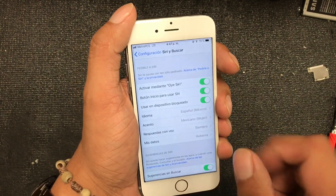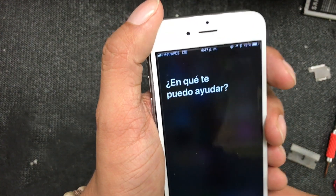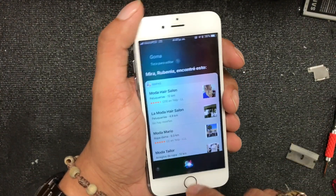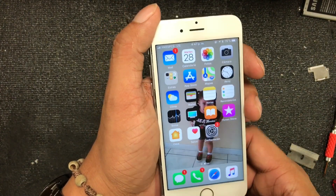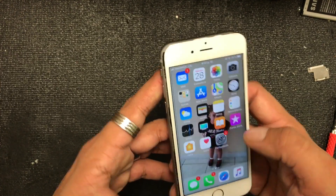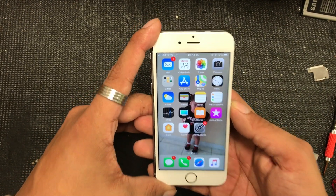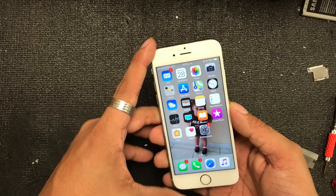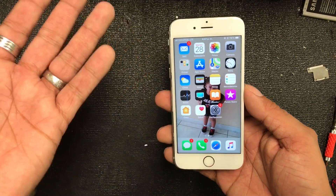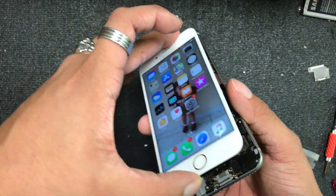It seems like we didn't complete the full configuration so we tried again. It's not understanding perfectly because it's in another language, but as you guys can see, it's now fixed and you're gonna be able to use Siri and also do video chat and everything is gonna work fine. Hopefully this video helps — if the phone is in a different language, I don't want to change the settings on a customer's phone so I just left it as is.